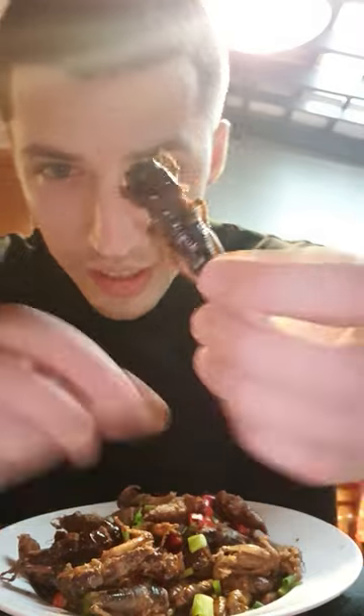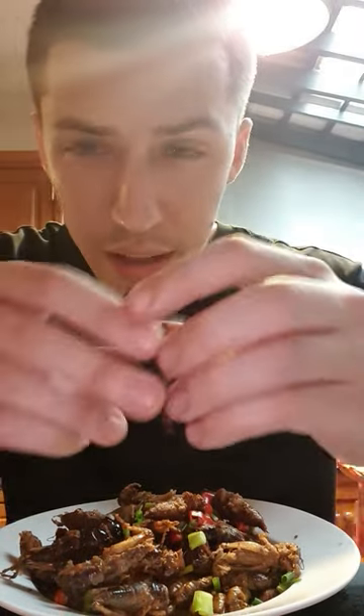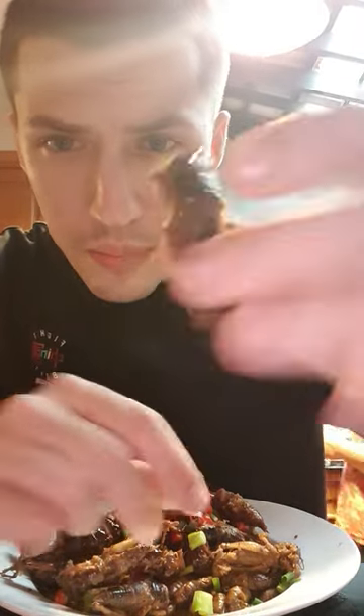Most important thing is we take off the legs right here. The legs get the spiky bristles on them. Then after that, just pop it in your mouth like a piece of popcorn.